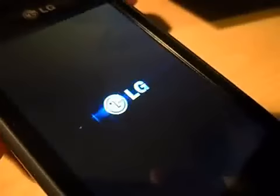It also used to just say LG, but now it has that little thing too, which is kind of cool.